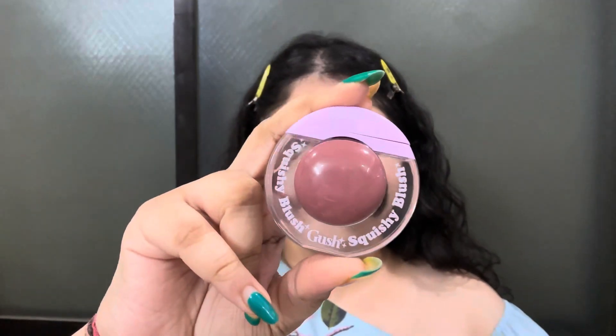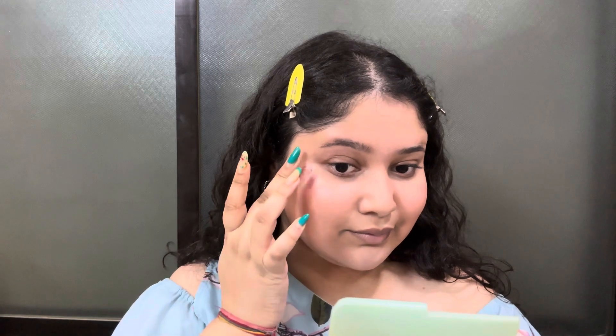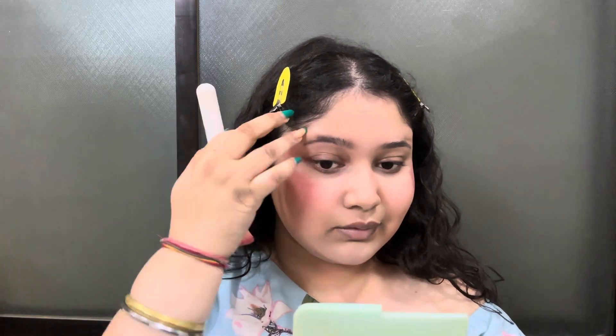Now I am going to use blush, which is my favourite step of the makeup routine. I am using Gush Beauty's blush in the shade Lavender Haze. If you want the discount code, I will write it in the description — whenever you buy the product from Gush, you can use my code and get 15% off. I am applying the blush in a minimal amount and blending it in.